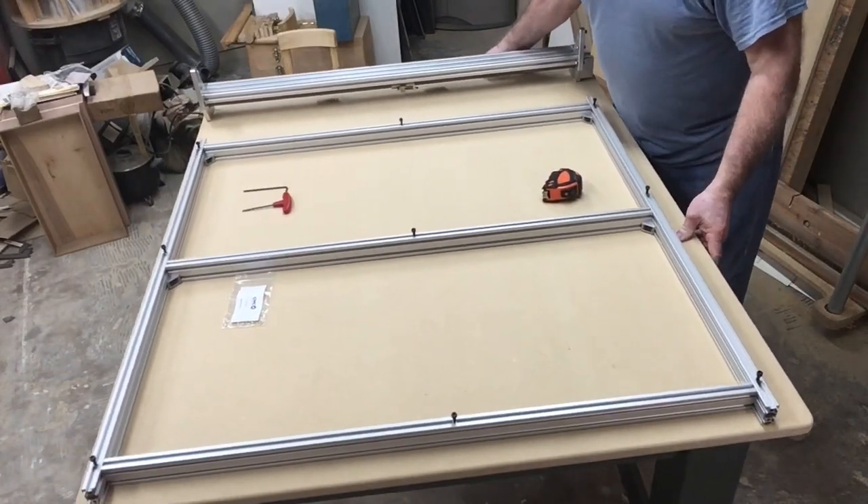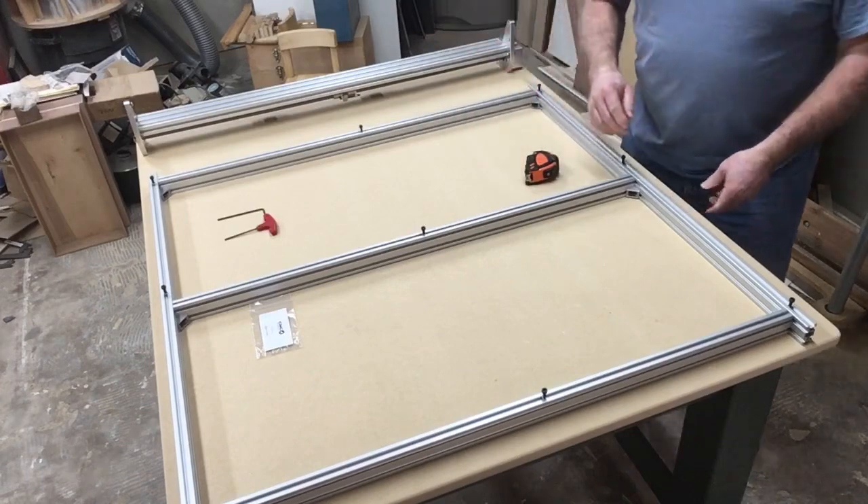The next step is cutting out the wasteboard and installing that. Thank you for watching my video today, and I hope that this was able to help you understand exactly how to assemble the base frame. Please remember I am doing a whole series of videos on assembling the entire New Carve by CNC for Newbies. So if you haven't subscribed yet, please go ahead and hit the subscribe button and click the little notification bell so that you'll be notified on all of the videos that I do. I'm putting this whole series into a playlist on my channel so that you can refer back to this as you assemble your New Carve.